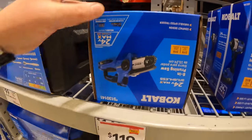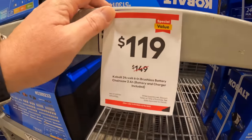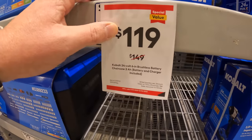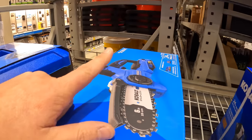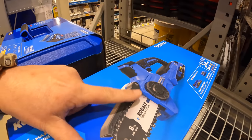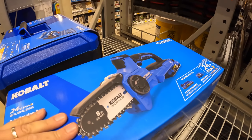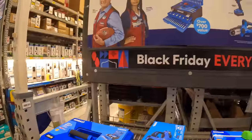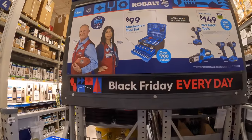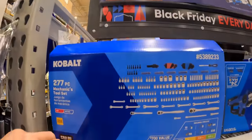They also have for $149 a 6-inch brushless battery chainsaw, but it's marked down to $119. I did a video on this — I actually use it for pruning. Not too shabby as a kit. Then they have for $100 the 277-piece mechanical tool set.